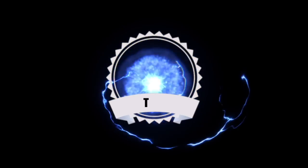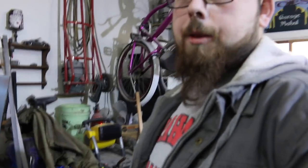Garage time. Finally. Coat weather, heater weather, but I'm in the garage.